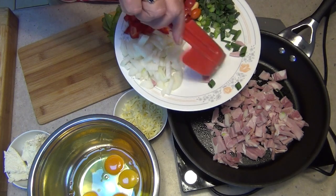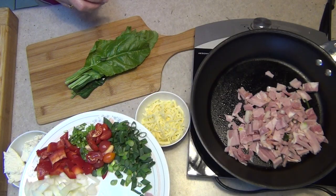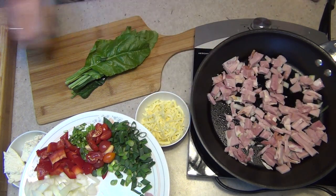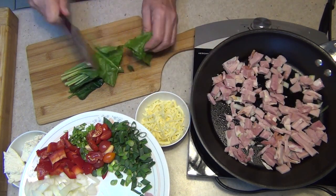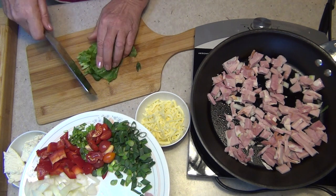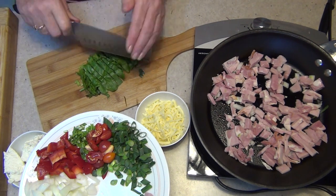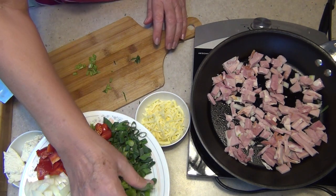It doesn't matter if a couple of the veggies fall in there — that won't hurt it at all. While that's heating, we are just going to chop our baby spinach. This was growing in the garden less than five minutes ago; we just brought it in and washed it. I'm using the stems as well because it's so young and fresh.